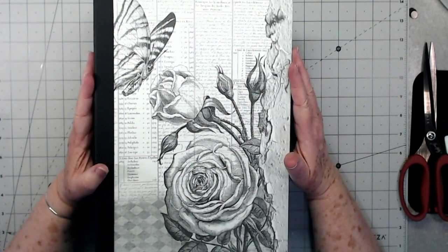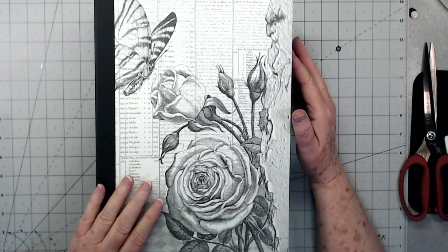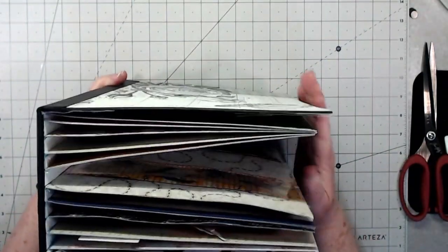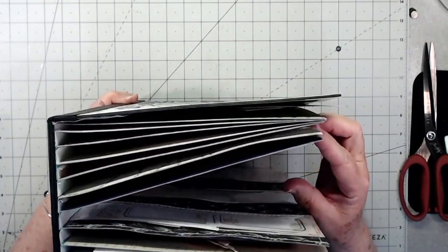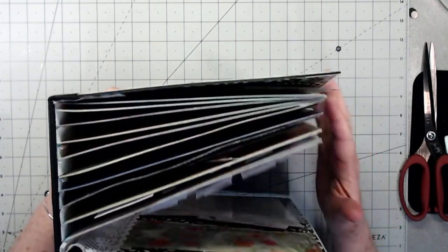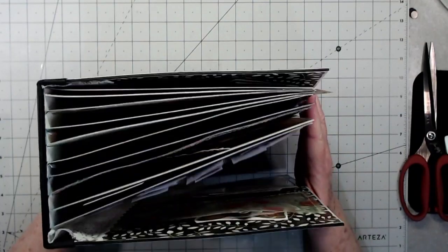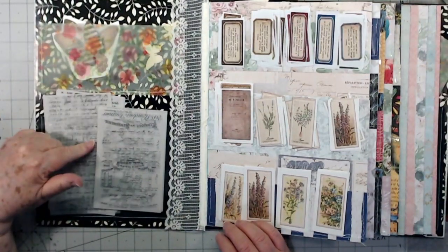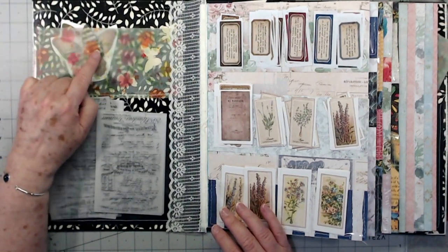Hey guys, this is E with Scrapbooking With Me. This morning we're going to put our pages in our album and then add a few pieces of ephemera. This is what my album looks like — here's the inside. I think I've got nine pages... one, two, three, four, five, six, seven, eight, nine, ten — I've got ten pages. I went ahead and put a pocket here, and a pocket here — this is just a vellum pocket that I've glued down.